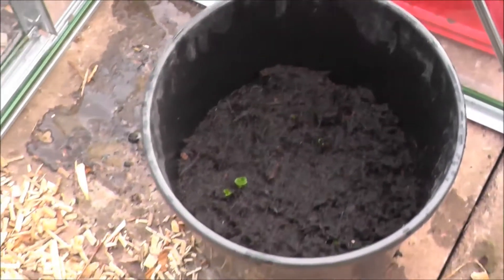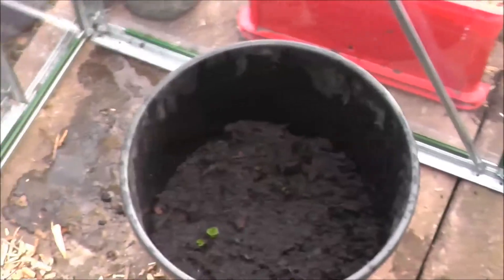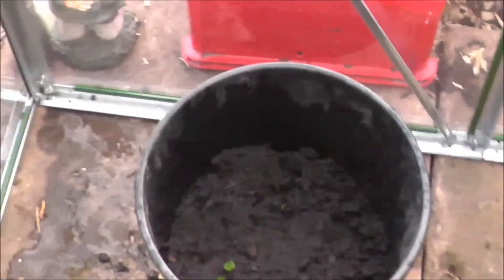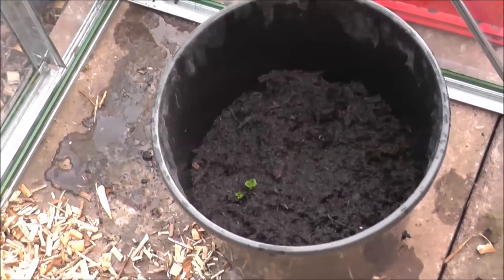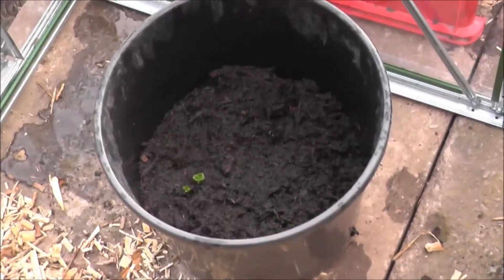Right, down here I've got three seed potatoes and they've just started coming up, so I'll probably cover them over the weekend — just let them get a bit of light and everything.